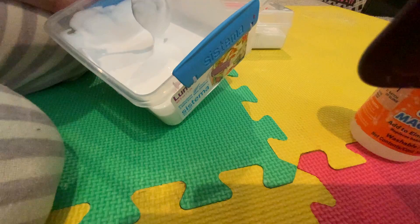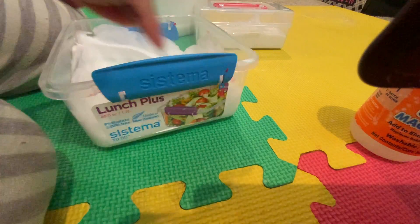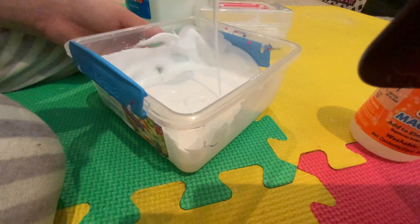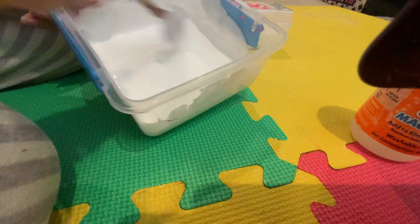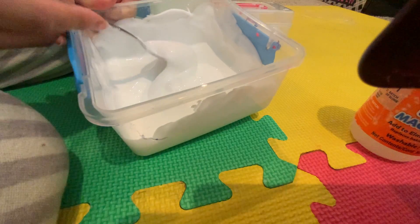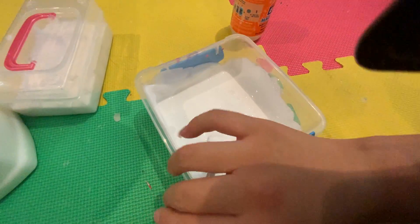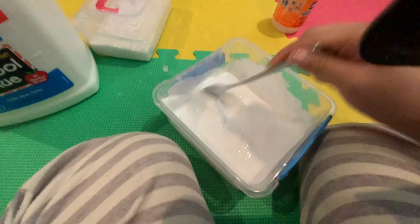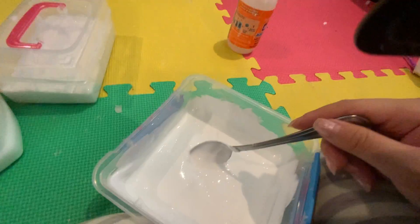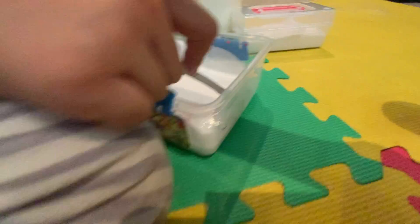Comment down below if you guys like putting shaving cream in while you're making the slime or once you're done - because last time when I did parts one, two, and three, putting it after kind of melted the slime. So this time I'm putting it in when the slime isn't ready yet. As you can see it's getting thicker and fluffier. When you put the clay in it looks really thick - this is going to be a thick slime and I was thinking to make it a yellowish color but I'm not sure.